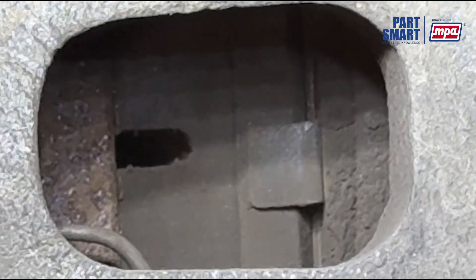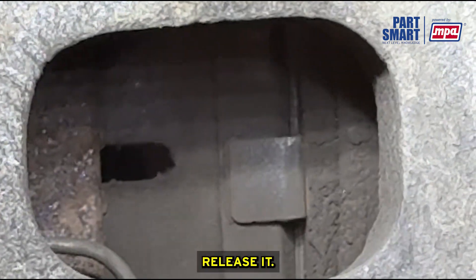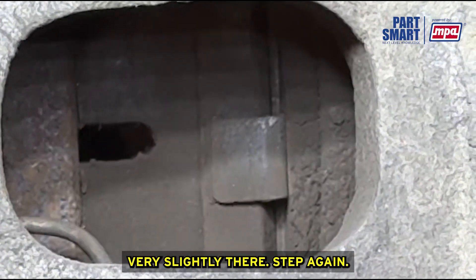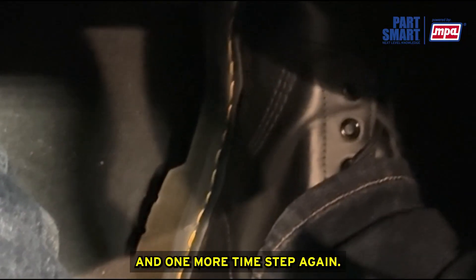Go ahead and step on it. You can see the piston move out slightly — the rotor is obviously locked. Release it, and you saw the piston move back very slightly. Step again and release. The demonstration confirms the piston is self-retracting properly each time the brake pedal is pressed and released.